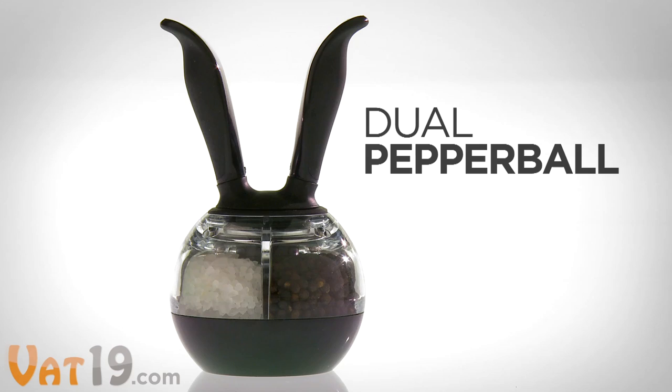Buy the Dual Pepper Ball at Vat19.com — purveyors of curiously awesome products.